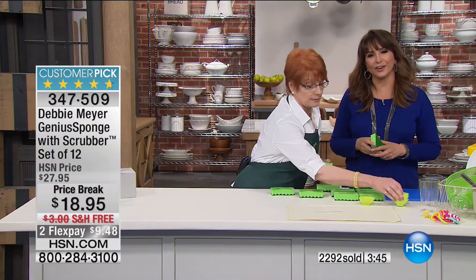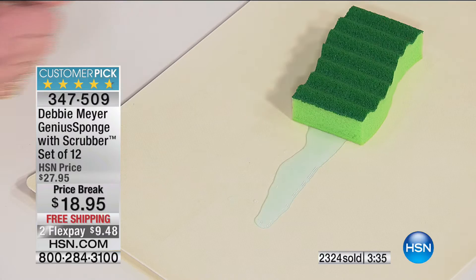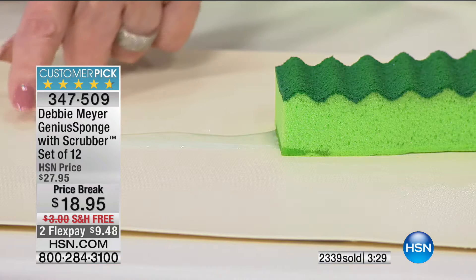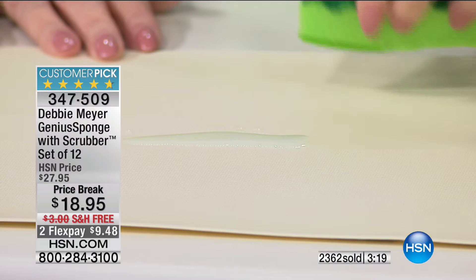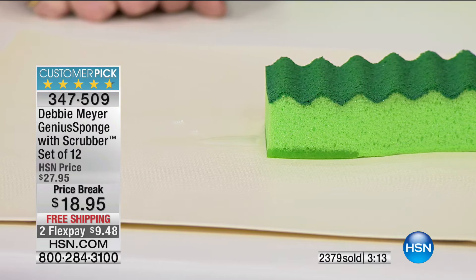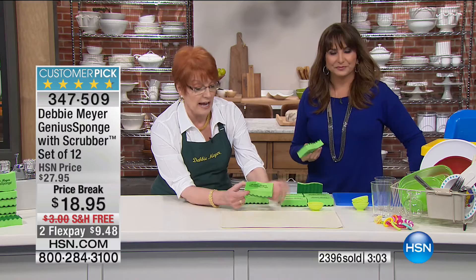Welcome to 200 brand new customers at HSN! Remember, you always have a 30-day satisfaction guarantee here. You're getting products you can't find anywhere else. Today, get this sale price with free shipping — you can split payments with PayPal or credit card if you want. That's not a magic trick — that is the Debbie Meyer Genius Sponge with scrubber doing the job for you. Just throw it down on a spill, let it work, and come back when it's sucked up.